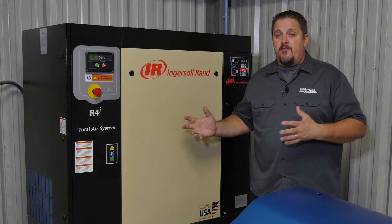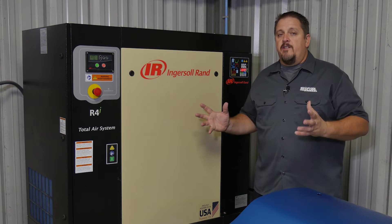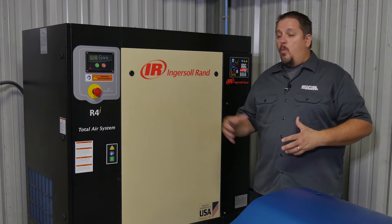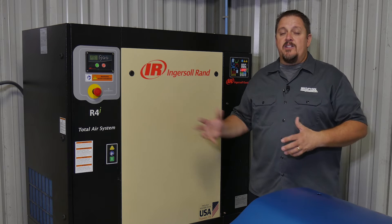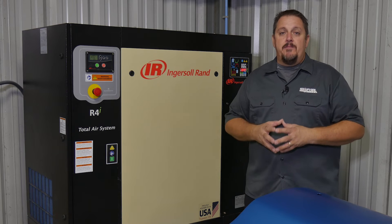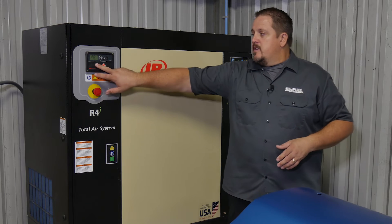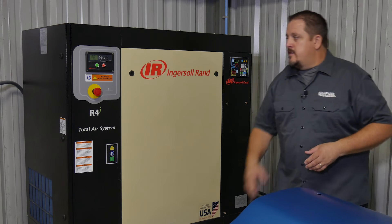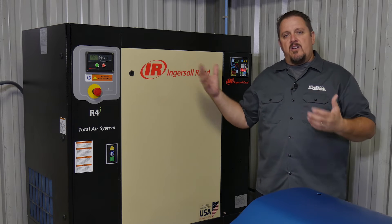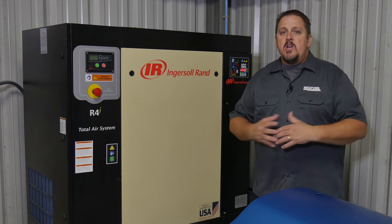So is it the end-all be-all for everyone? No, it's not. But it is a great unit for someone who is up in their productivity, wants clean air, wants something that's quiet and not going to drive you nuts every time it's running. You can actually keep this in the shop while you're working — it's not loud at all. You can talk over it with no problem. You see here when I turn it on — that's it, it's running. I could easily have a conversation without having to yell.